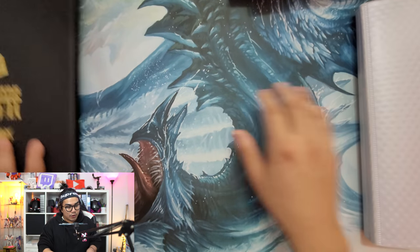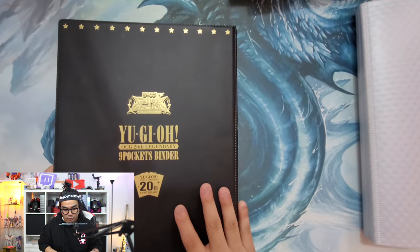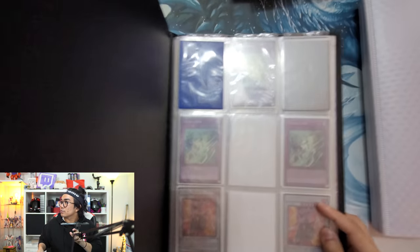Alright, next we have another little binder here - this is the 20th century nine pocket binder. Pretty good looking.